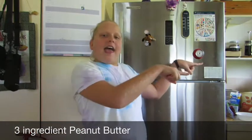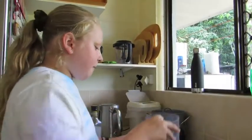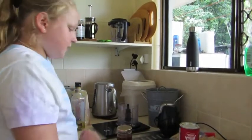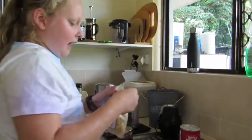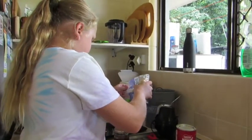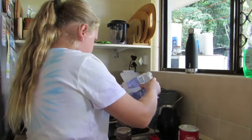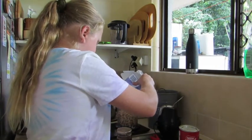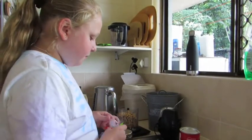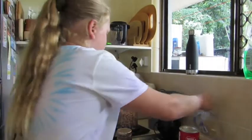Hello, my name is Marta and today I will be making a three-ingredient peanut butter, so let's go. I am going to measure out how many peanuts I need on this scale — I need 280 grams. Now I will blend these peanuts.